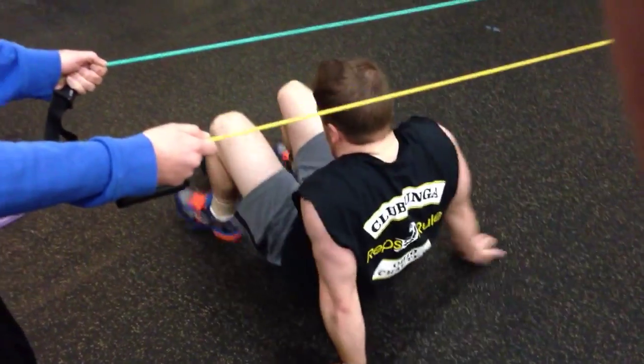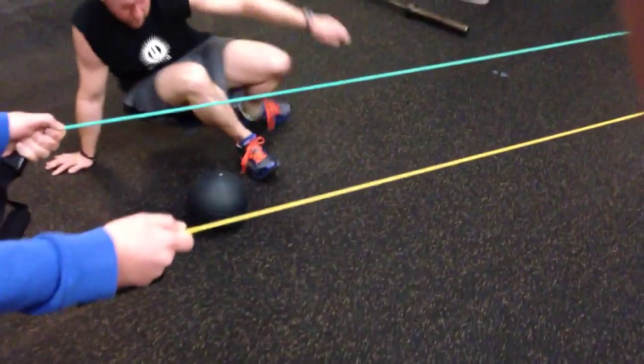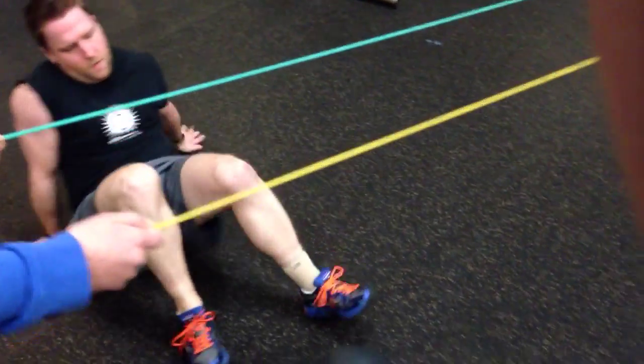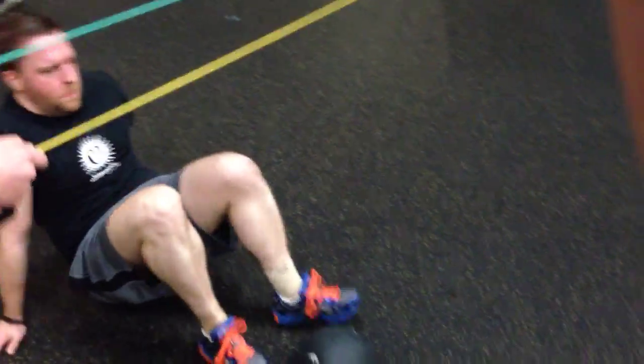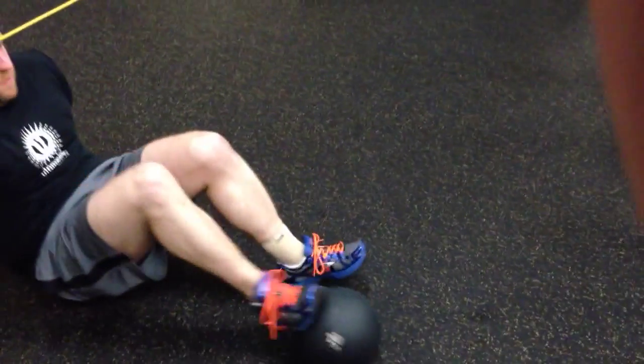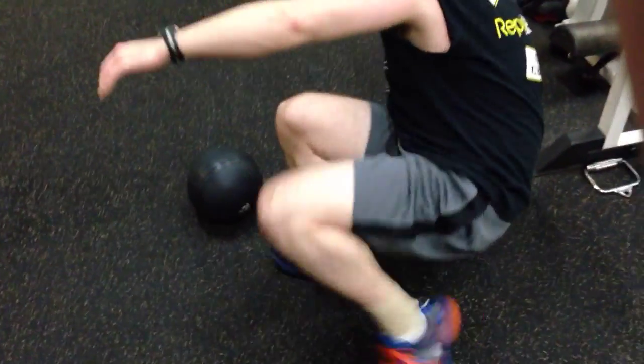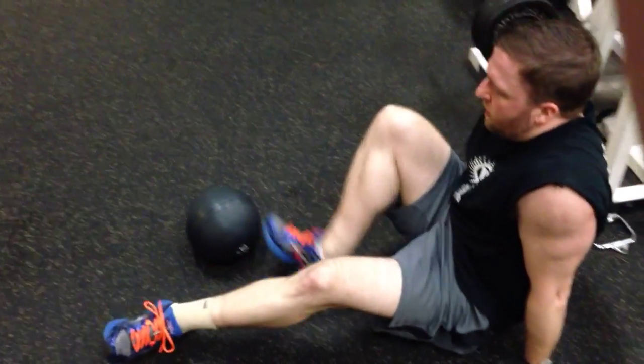Upper body, core, you name it — not to mention stamina. You've got to have it together to do this. He would do it two times, pushing it back and forth under there, using the right leg, and two times doing the same thing with the left. All the time, suspending his body above the floor as he pushes that 20-pounder out in front of him.